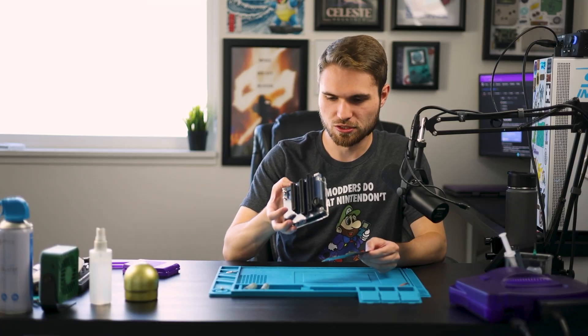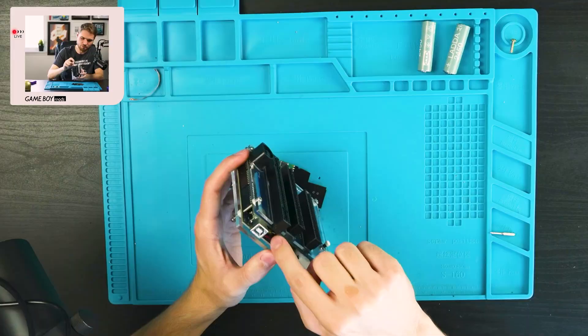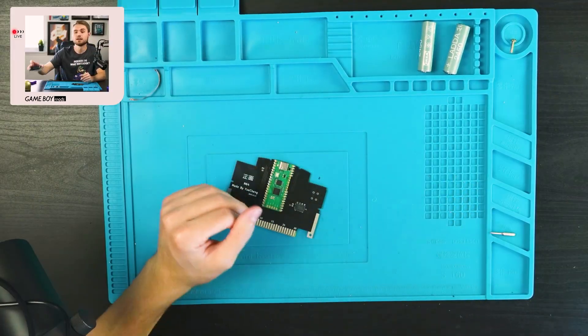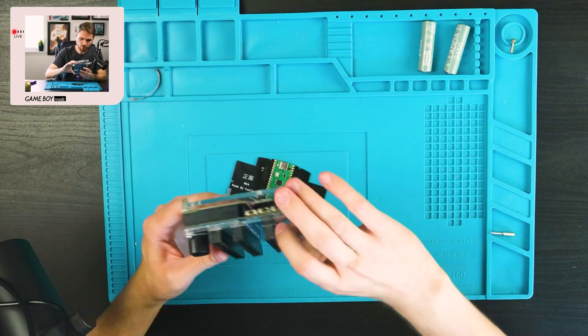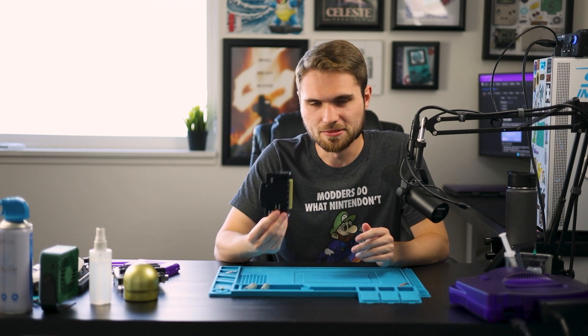I just grabbed it and now this capacitor is ripped off, so I need to take it apart and resolder that down. It also has one of these switches broken. Anyways, we're going to put a game I've already backed up onto here, but spoiler alert — none of the games ended up being broken. They all worked just fine after a bit of cleaning, so I didn't end up using this in the N64 video.